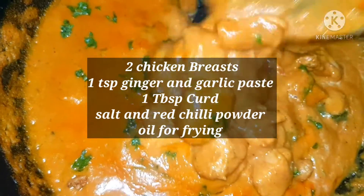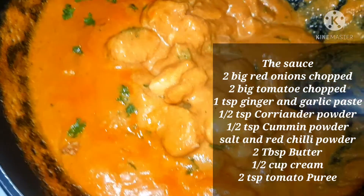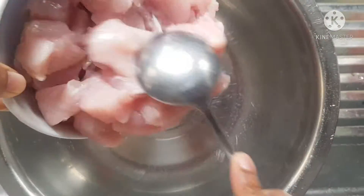Today I'll be making everybody's favorite butter chicken. This is a rich chicken dish that's perfect with roti or rice.